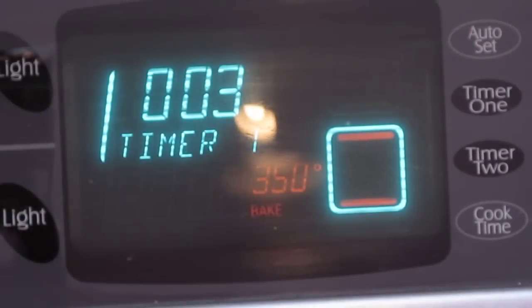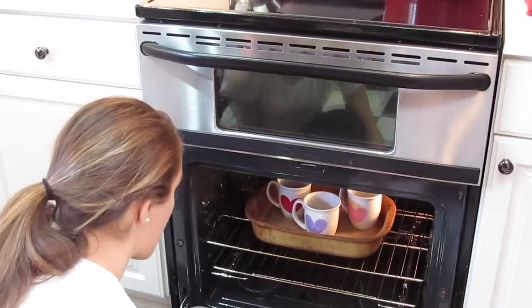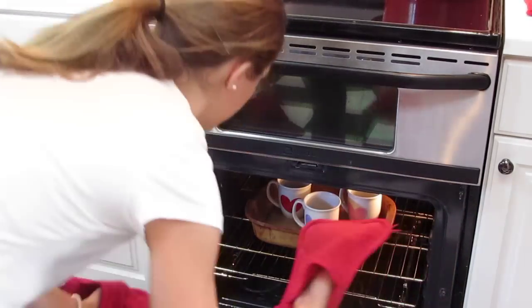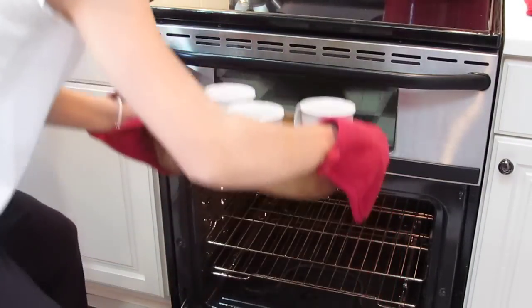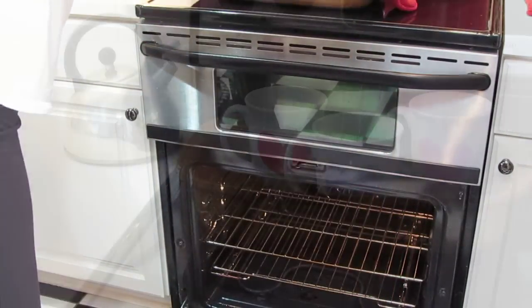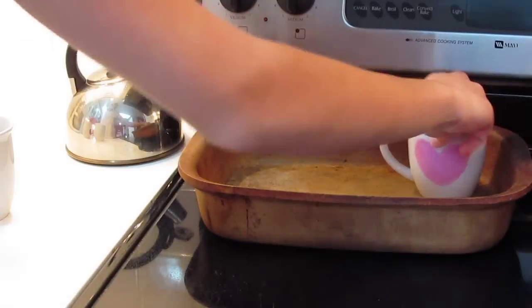Once the 30 minutes are up, take them out of the oven and let them cool for about three to four hours. I let mine cool for three hours and they were totally cool — not hot or anything. Then take them out of the pan.